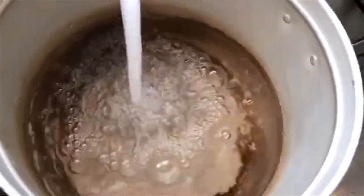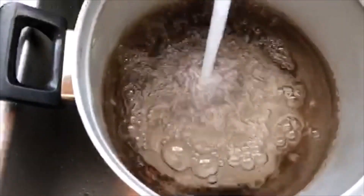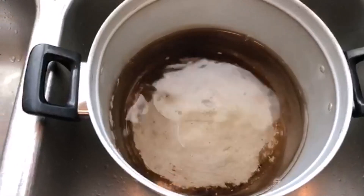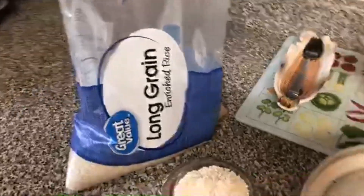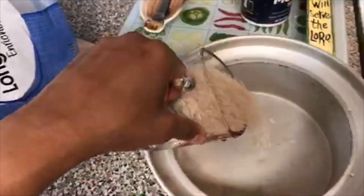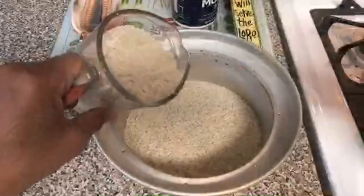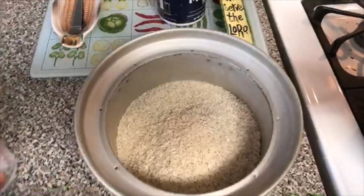You're going to see the edges there — it's going to come up to where you see my edges are. Once you get your water in there, the next thing you're going to do is get your rice. I'm using some rice from Walmart, something really inexpensive. In this case I'm going to be using about four cups of rice, so you're just going to pour the rice into the pan until you get all four cups in there.